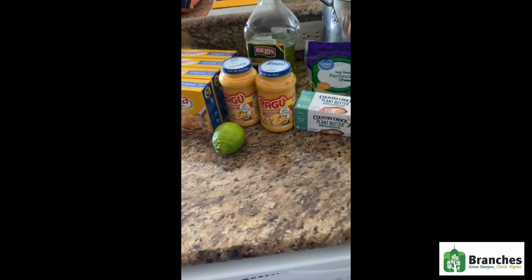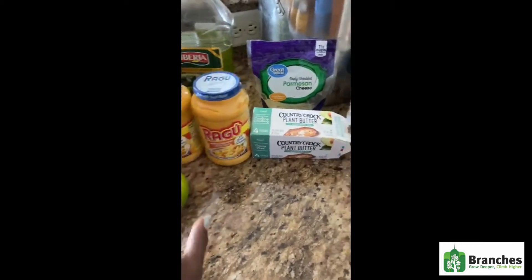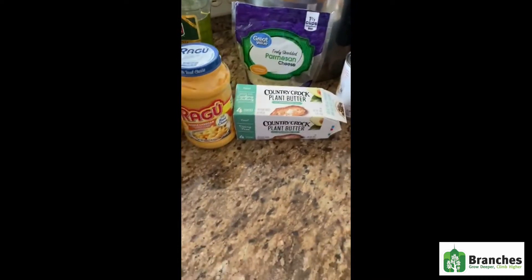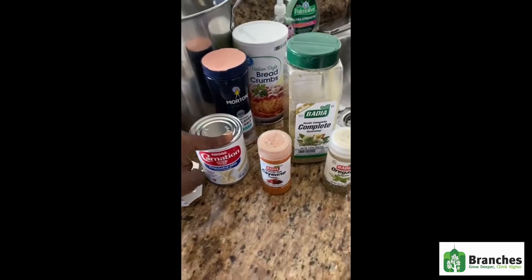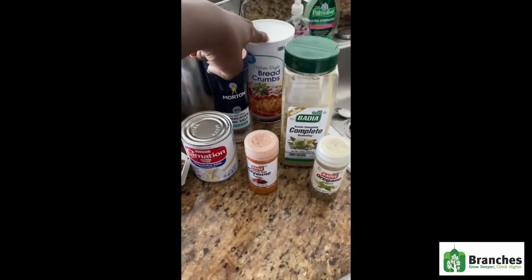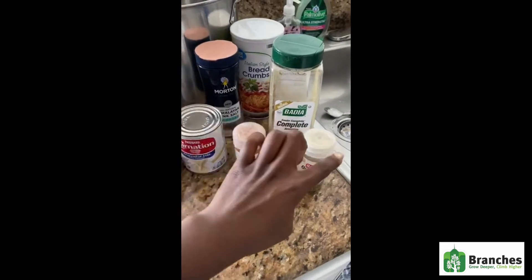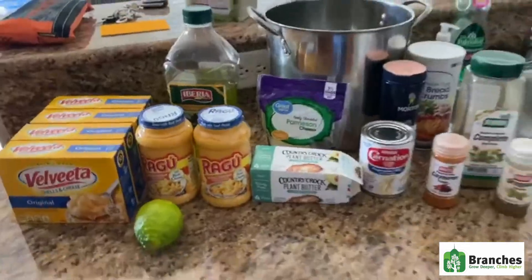So first, you get all of your ingredients: your mac and cheese, the cheeses that you're going to use — I add a little shredded cheese — butter, oil, carnation milk to make it creamy instead of dry, salt, bread crumbs because I am going to bake the mac and cheese, pine pepper, oregano, complete seasoning. And that's basically all that I use.